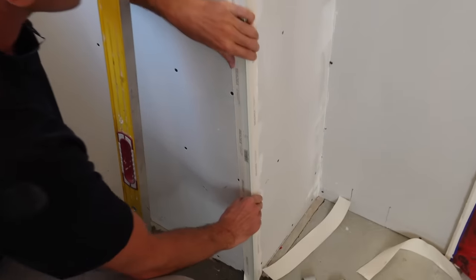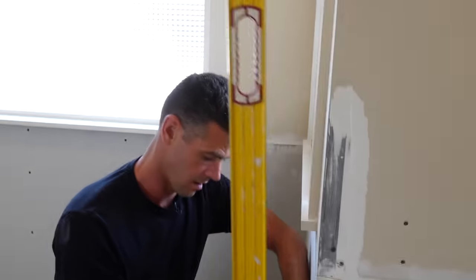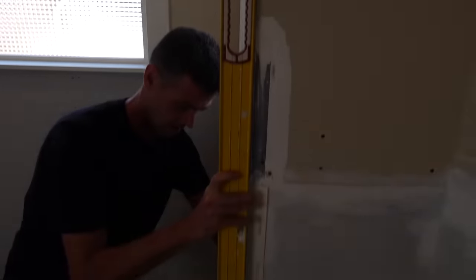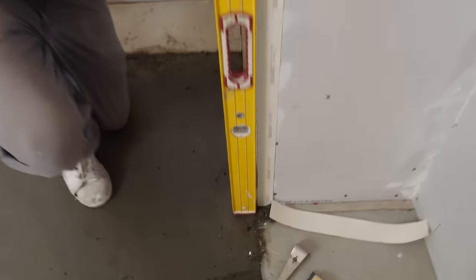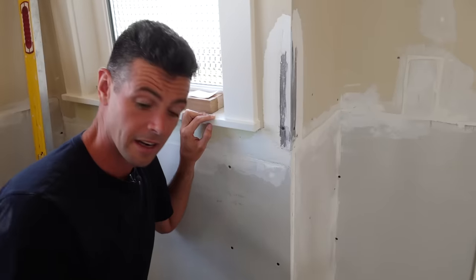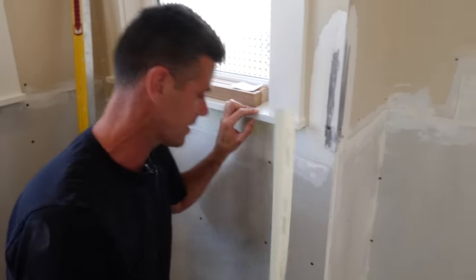If I were to just install this one like this, we can see that it doesn't line up — there's like a quarter inch of space at the top of the level. If we go down like this it's just not going to line up, so it'll be visually not straight. Today I'll show you the most effective way to tackle this.